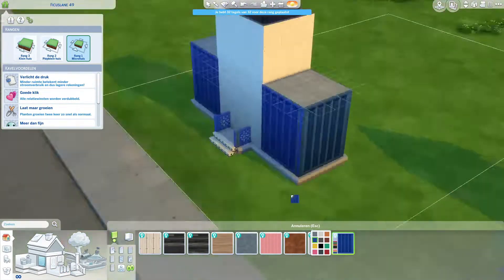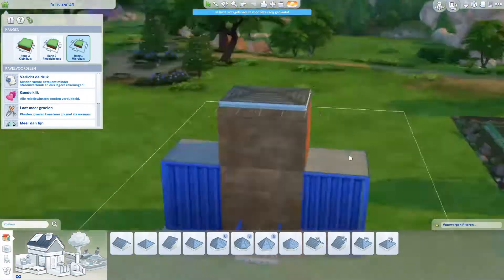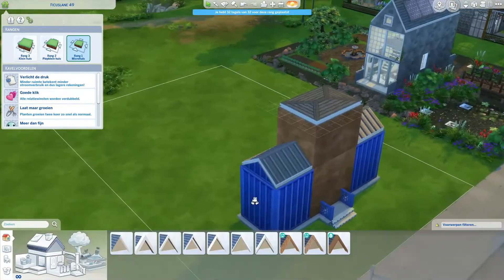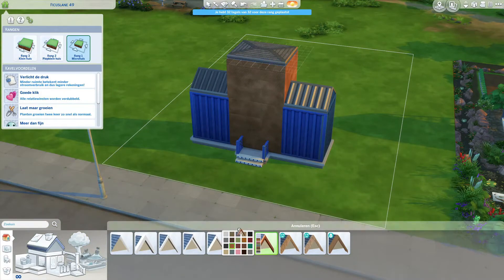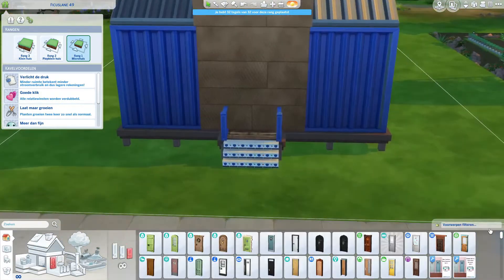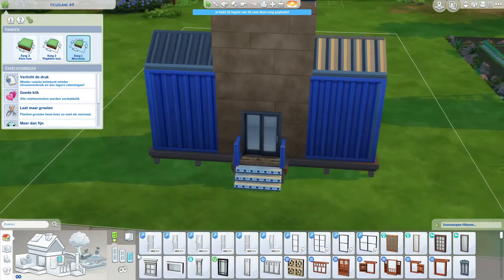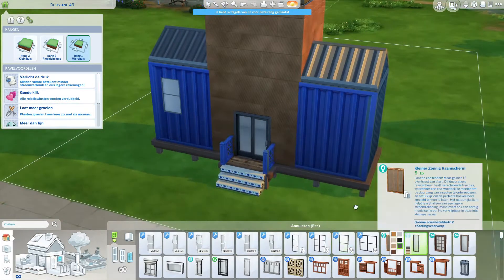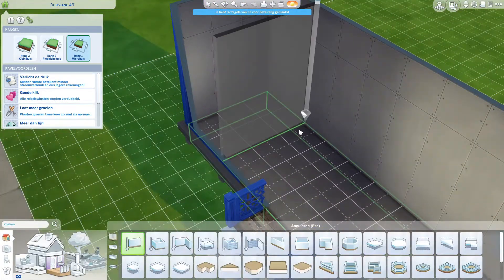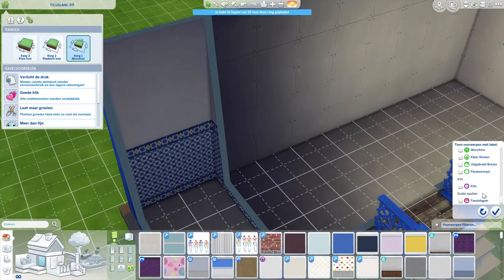For this pack I decided to do a container build, and I also wanted to use one of the kits, which is the Courtyard Oasis kit. I'm so happy I remembered the name. I looked at it and I was like, there's a lot of blue, so let's use that for the container — because you have those funky swatches. I absolutely love it, and we're going to use as much of that pack as we can.